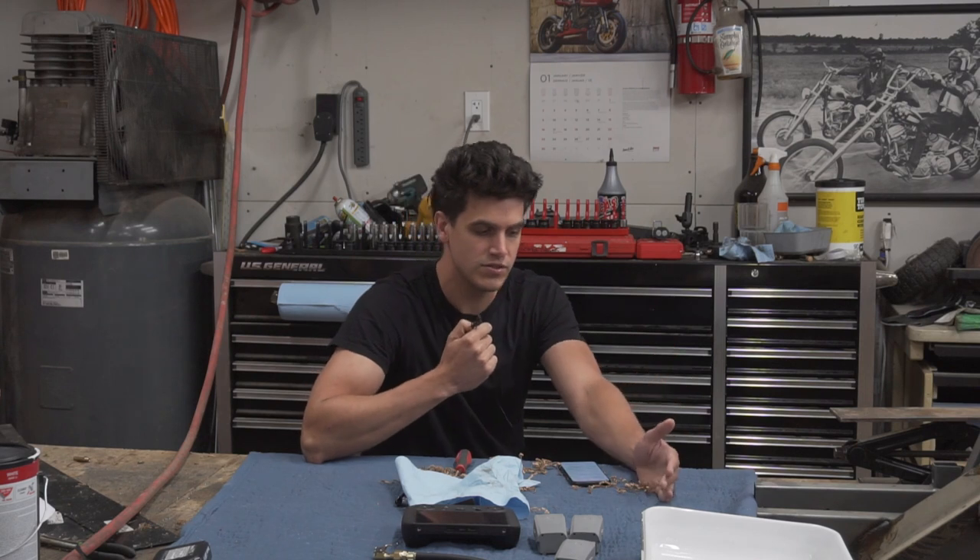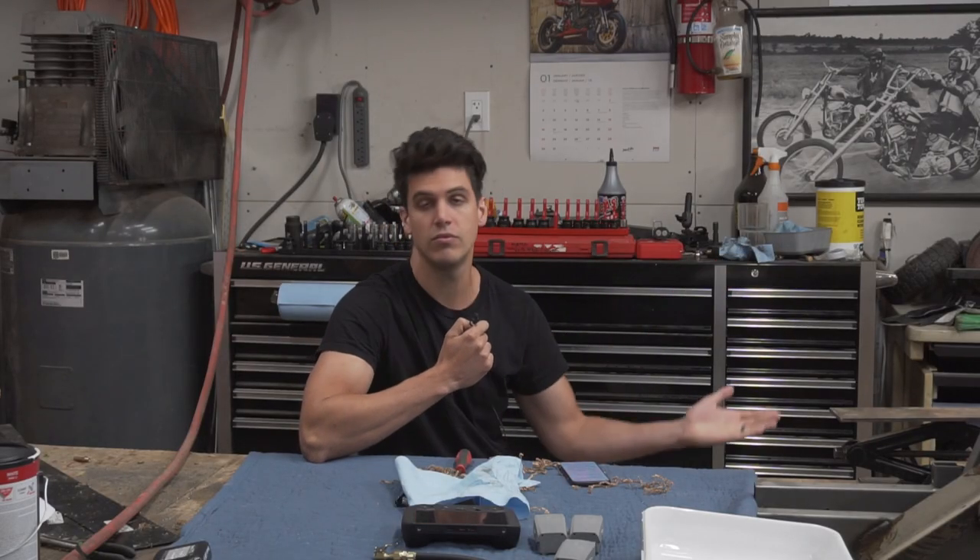Stick around to the channel and watch more of my videos if you want to see more go-kart stuff. Thank you.